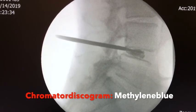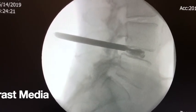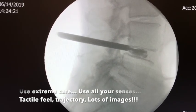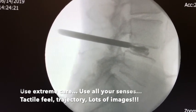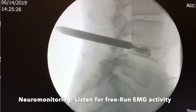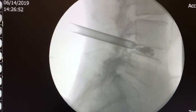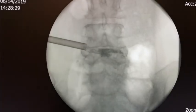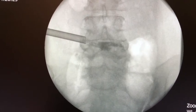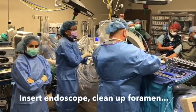Once the chromodiscogram is performed, I serially dilate and also externally ream to create a foraminotomy window that allows me to move away from the exiting nerve roof. You can see the ream is going down sequentially, getting bigger and bigger. I have the cannula in now. I check its position on the AP view, which tells me I'm slightly lateral — this should be corrected.